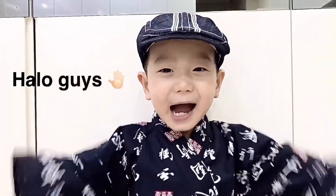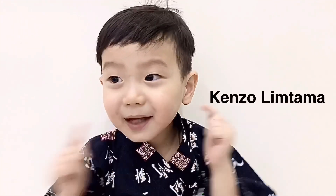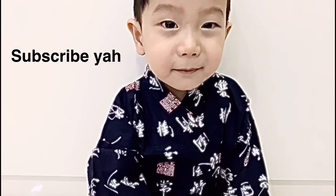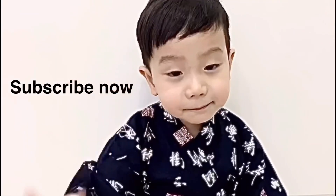Hello guys! Welcome back to Inserintama. Don't forget to subscribe — 1, 2, 3, subscribe!